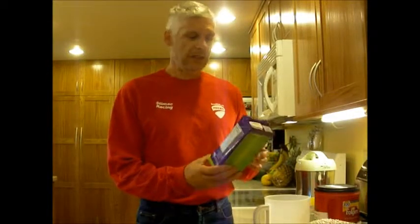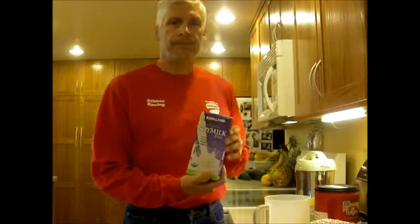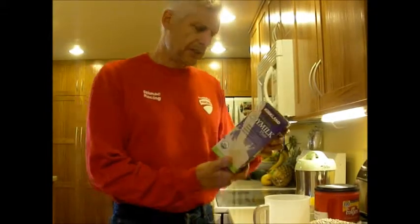After we had gone vegan, we were looking for a substitute for milk. Soy milk, almond milk — whatever. So we bought one each, almond milk and soy milk, and tried to decide which would be more to our taste. We brought them home, and after tasting them, they both tasted like coffee creamer to me. They're too sweet, even the plain soy milk. Anyway, after we read the ingredients, it was unbelievable how much crap is in there.